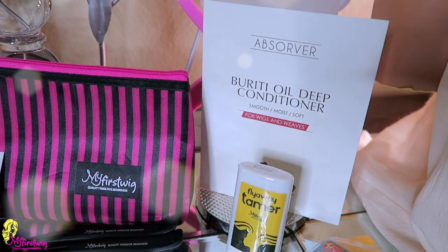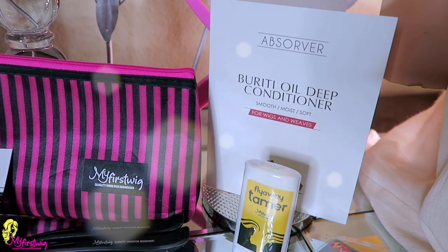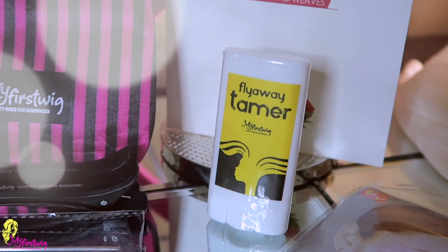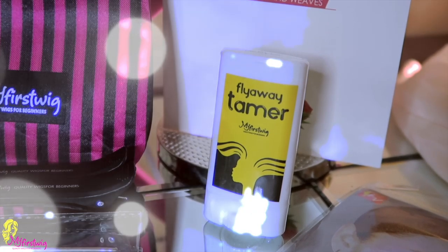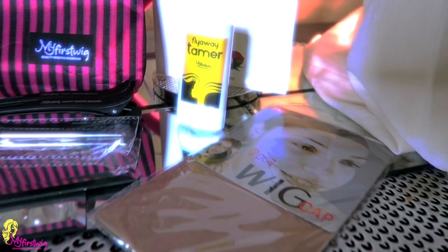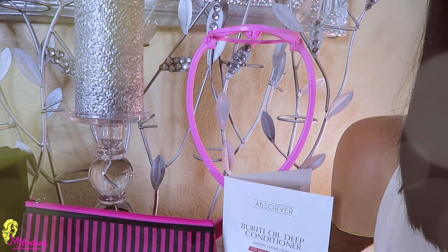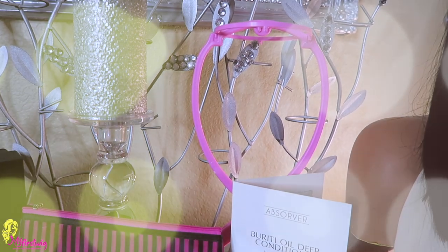You'll also receive in the bag their deep oil conditioner, which will smooth, moisten, and soften your unit when you decide to wash it. Along with that, for an additional $9, you can also purchase their flyaway tamer, which works really great on all units — I especially love it for kinky or yacky texture hair. And just to protect your scalp or your hair, you'll also receive a two-piece wig cap package. And if you're on the road and you decide to bring your wig with you, you will get an easy put-together wig stand.